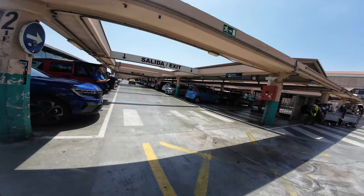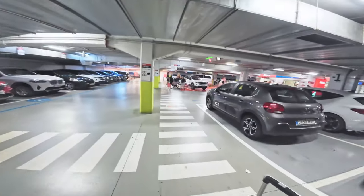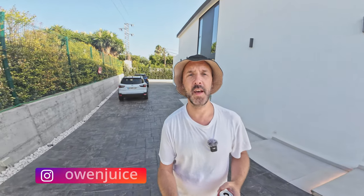Oh yeah, we parked right here last time didn't we? I can see it. Yo guys, so we've just got to the villa for our shoot in Marbella with SM International and Ellie. I'll show you the villa — it looks sick. A bit of a night shoot with the sunset this evening.